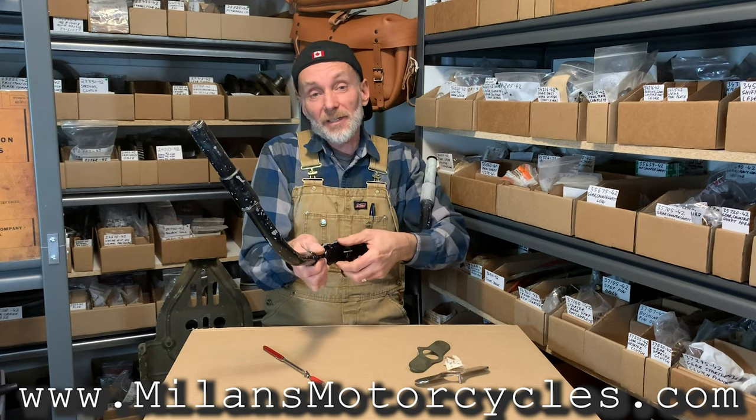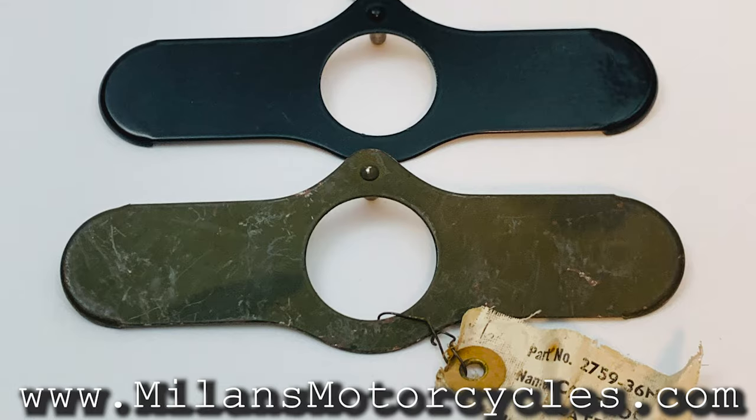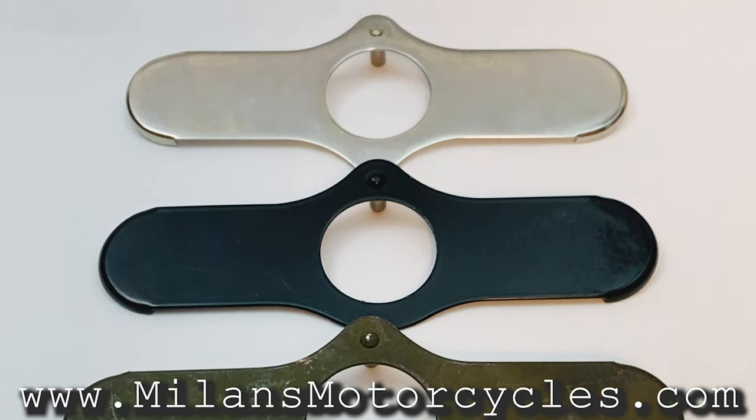So remember, NOS is NOS, but NOS is disappearing. So good luck finding one. At the end of the day, you want to ride your motorcycle, so let's just put it on and put on some miles. Thank you for watching. You can contact us at info at Milan's Motorcycles, or on Facebook and Instagram — you can find us. If you need anything, get hold of us and we'll see what we can do.